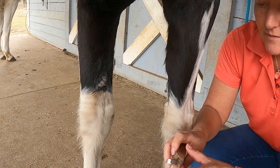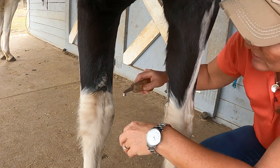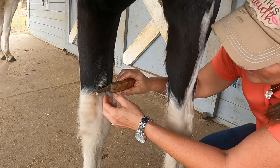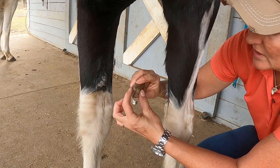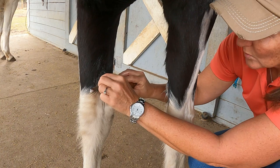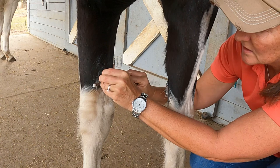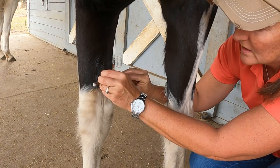I happen to have a hoof knife and my hoof knife is relatively sharp, so I'm using it to do this. But you can use any sharp knife. If you have a regular knife, you'll have the butt end of your knife right here. I'm just going to lay that on the horse and start working it.